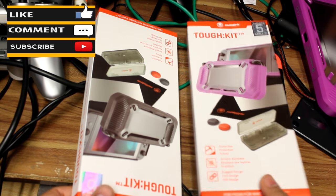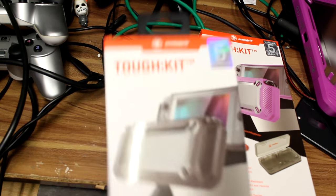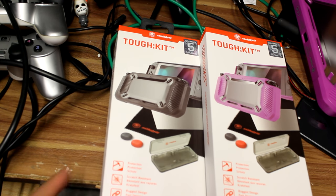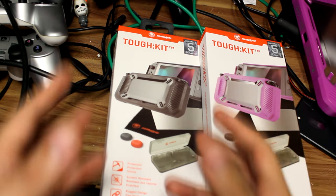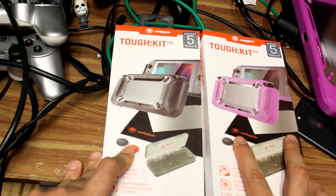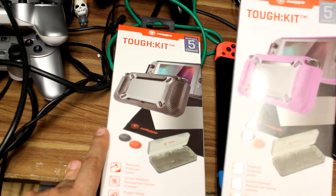Hello ladies and gentlemen, welcome to another episode of A Rather British Review. I'm Michael Burhan, here with a nice little thing from Snakebyte. They sent me a package today, and I thought I would give it a review. These are the TUF kits that they produce for the Nintendo Switch.